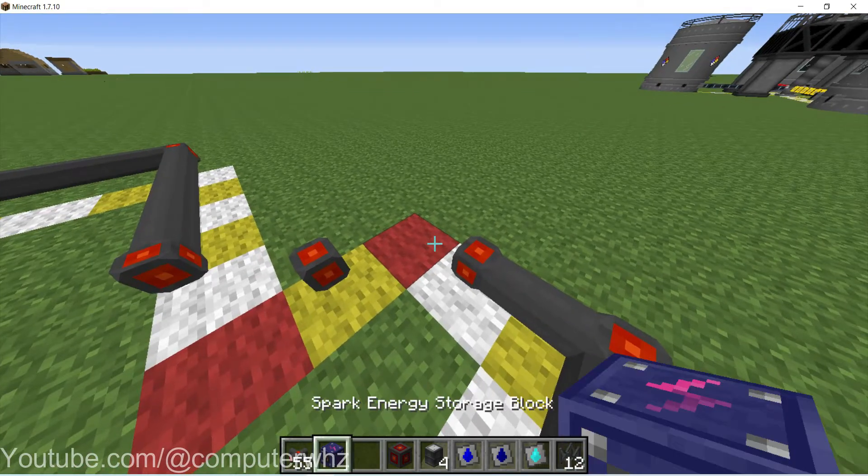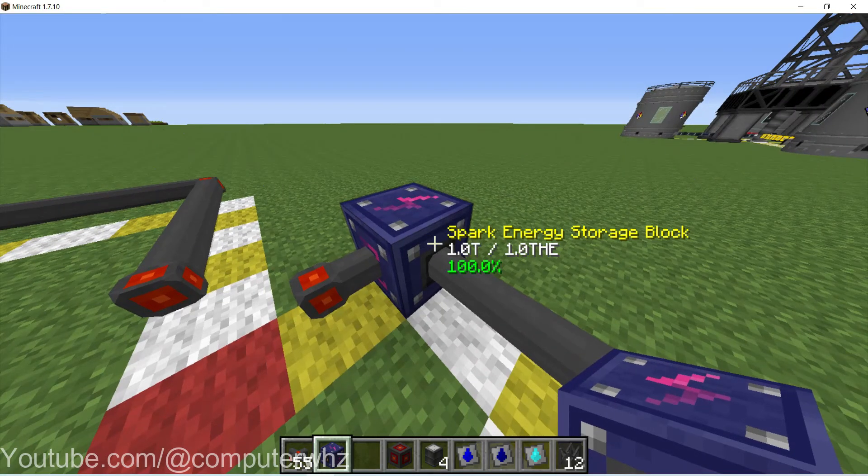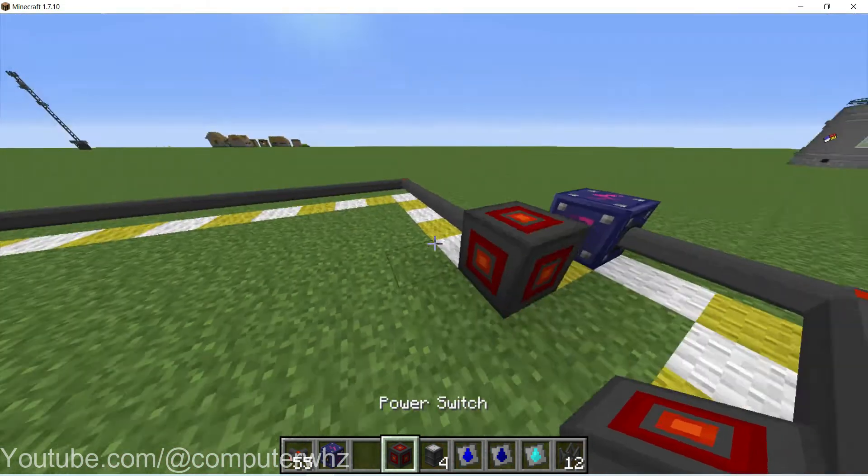Here we are going to place our spark energy storage block. It doesn't have to be a spark energy storage block — I think the minimum is probably the shirabidium one, which is probably the lowest you'll want to go.